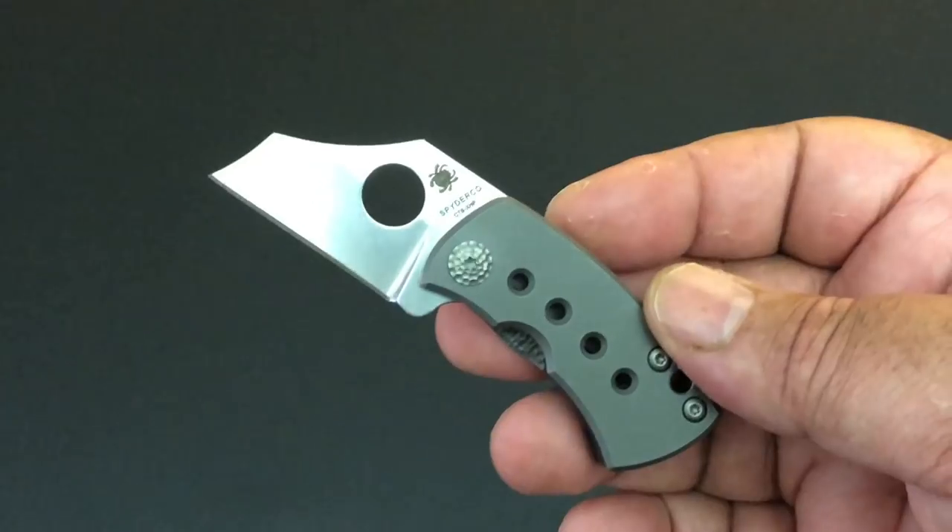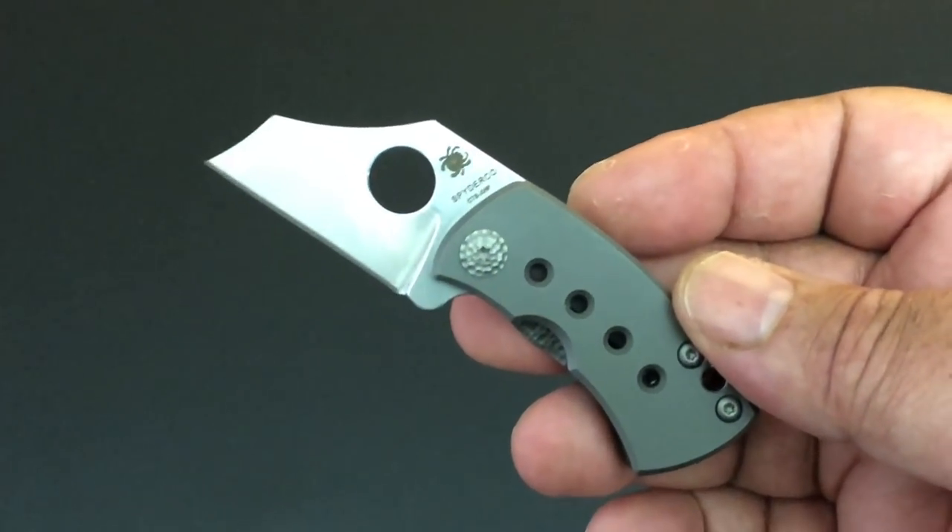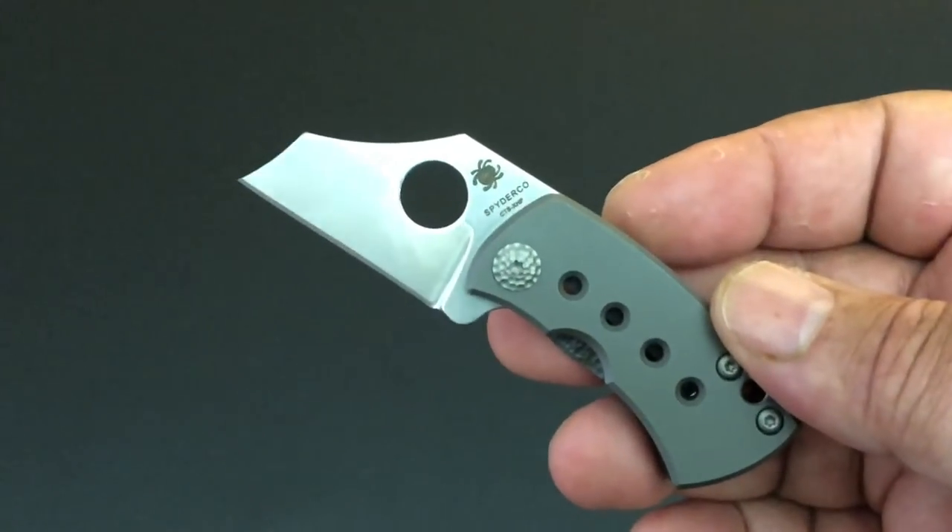Hello YouTube, this is Keith, Kevin, Ken. How you doing? Man, I hope you're doing well. It's time again for another Knife of the Day.